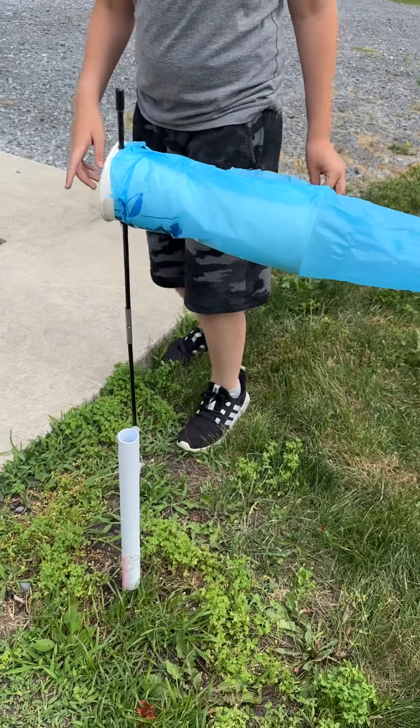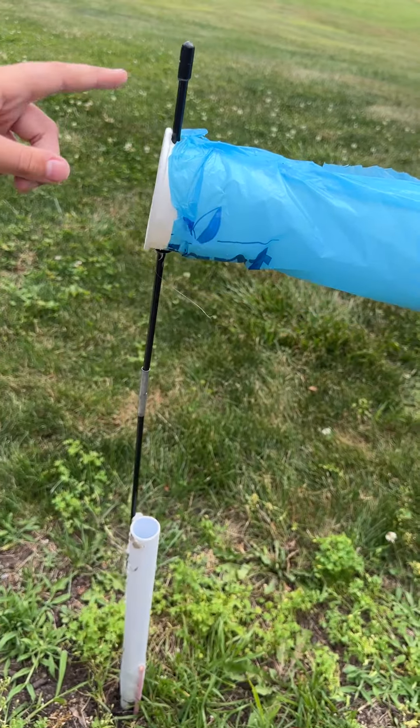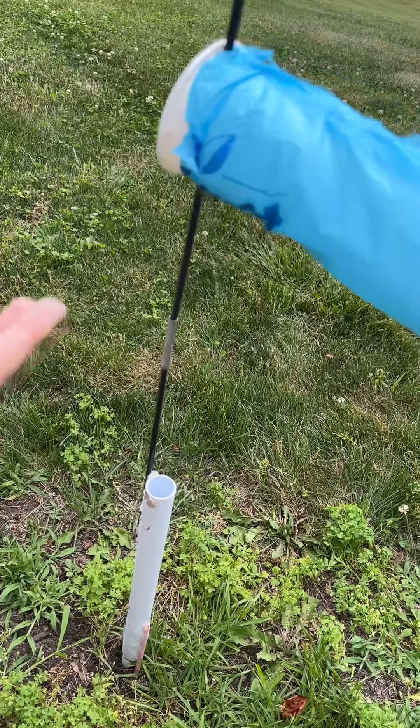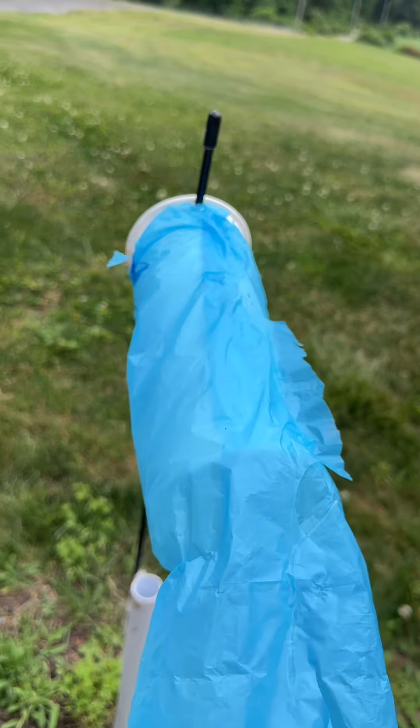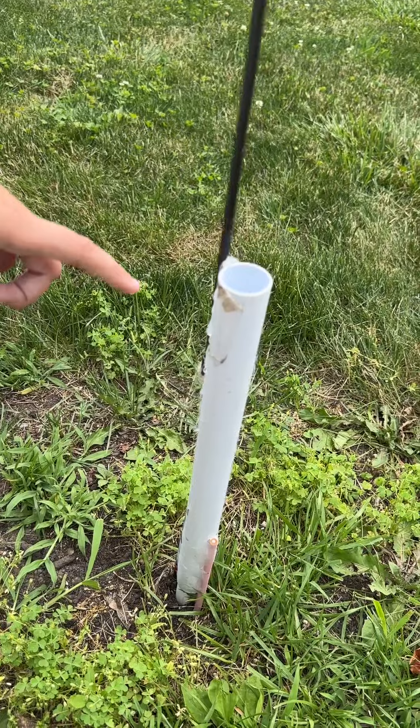But for the stand, it's pretty simple. Right here, we have a piece for like a tent or something. And if you have something like this, you could use it — it doesn't have to be the same thing. And it's glued onto a pipe right here.